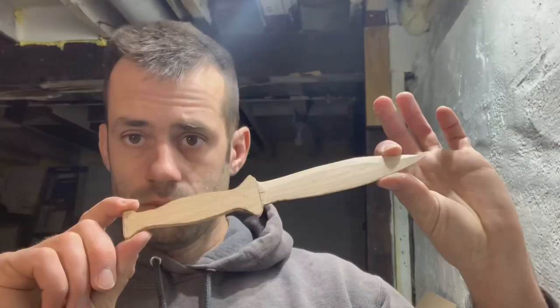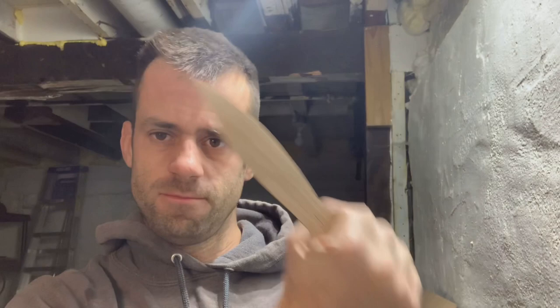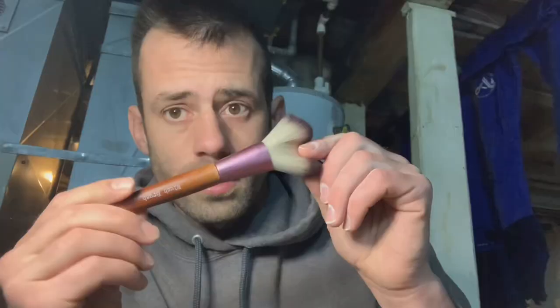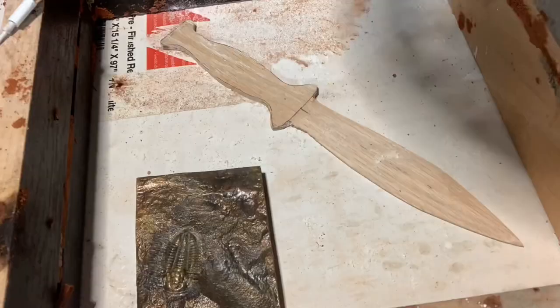We've got our wood blank with a slight bevel — it seems like it'll fit the hand alright. Now let's cast it in metal. I've got a real-life makeup brush — very professional.